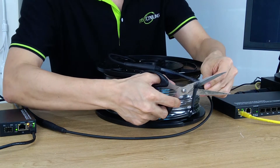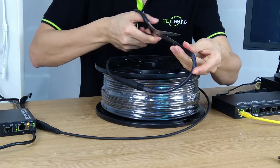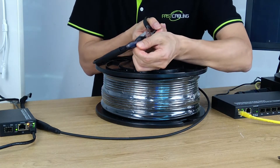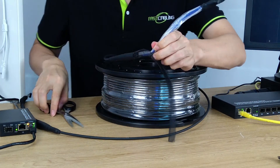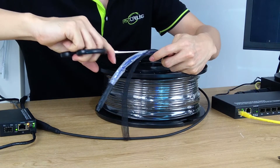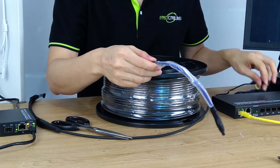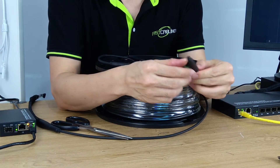This is how to remove the nylon mask — we are going to cut from the inside. Then we can see the connector is being protected by the shrink tube.